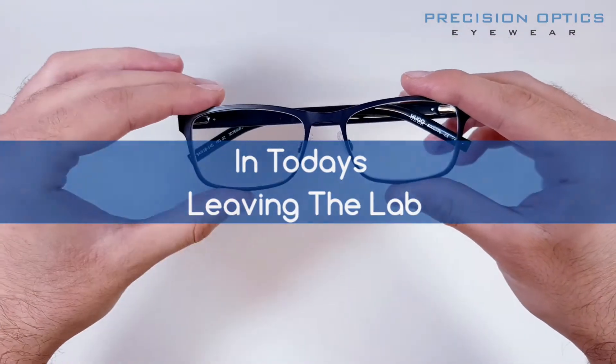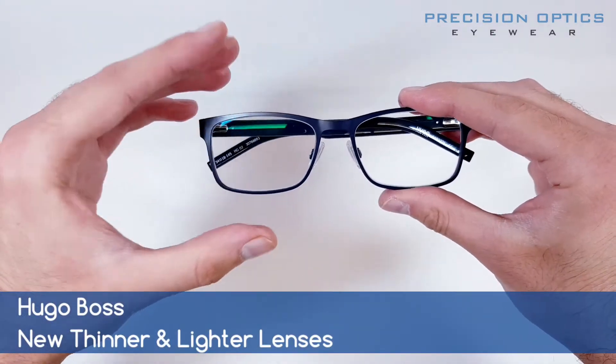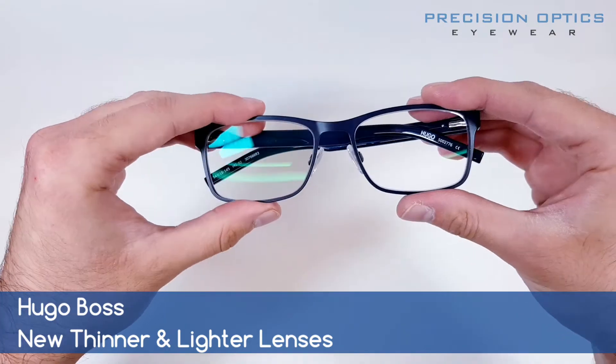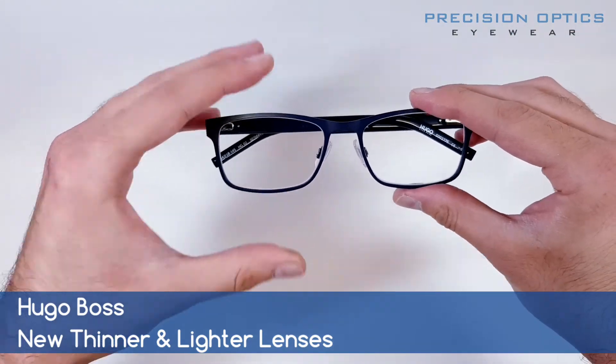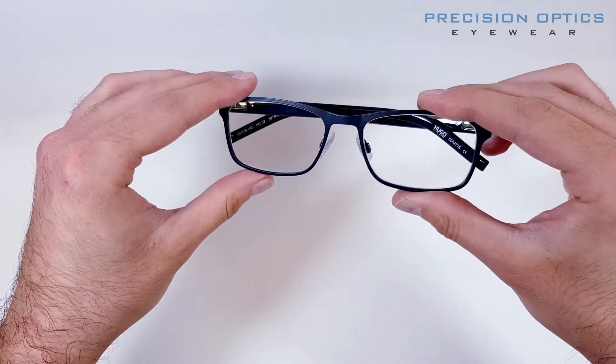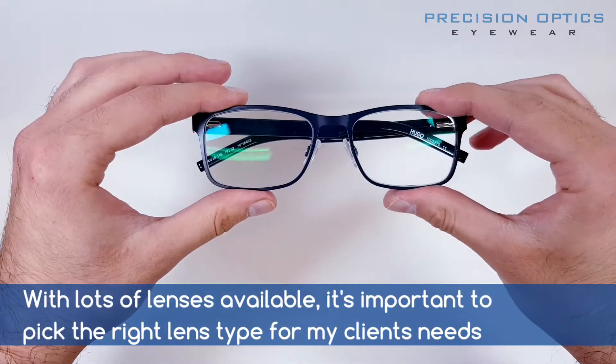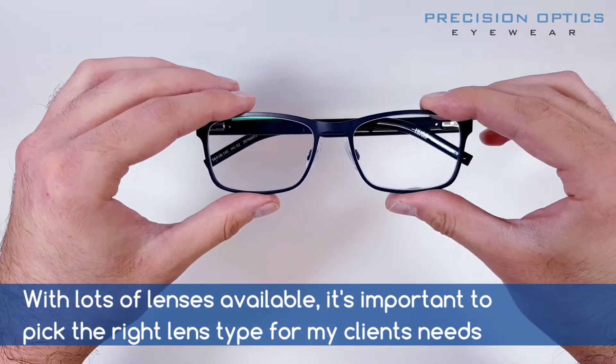Today, leaving the lab, we've got one of my clients who has brought in a pair of Hugo Boss frames. They brought the frames to us with the intention of putting some good quality lenses in there, because they wear glasses normally but wanted a really nice pair they can feel a bit more confident in out in public — a smarter pair than what they've currently got.